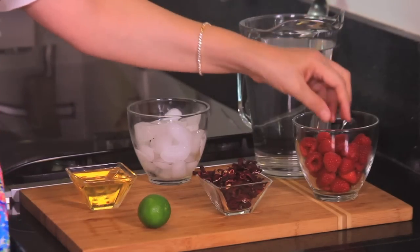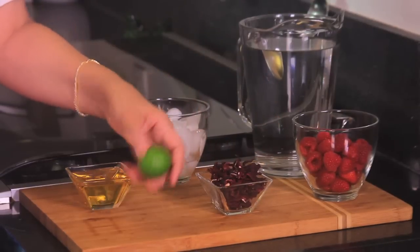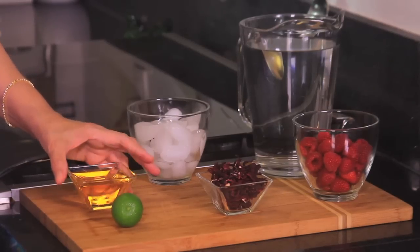For this drink we're going to need two liters of water, one cup of raspberries, one quarter cup of hibiscus flowers, the juice of one lime, and some agave sweetener — or any kind of sweetener you want. You can use sugar or a sugar substitute.